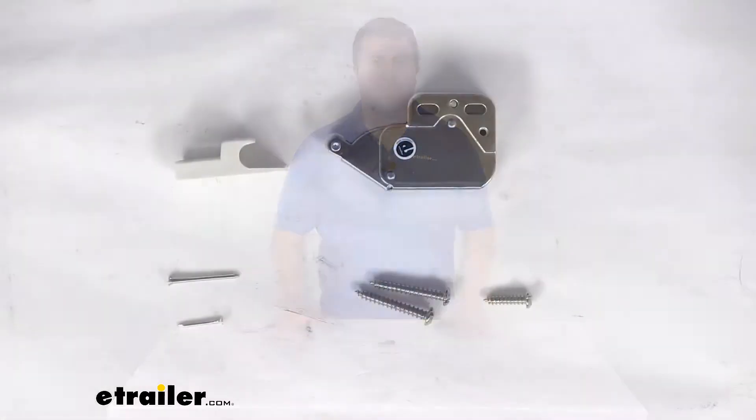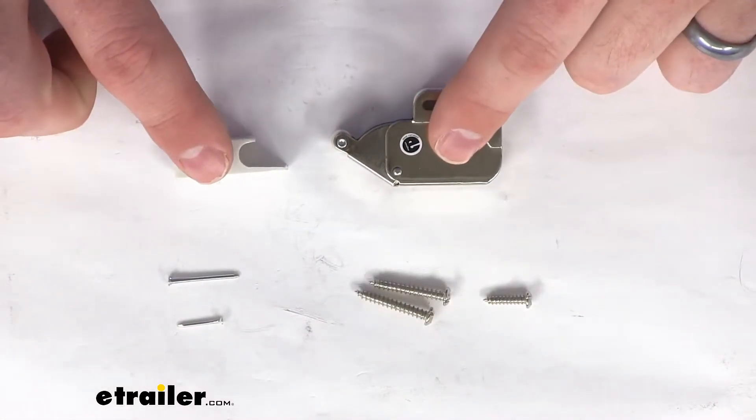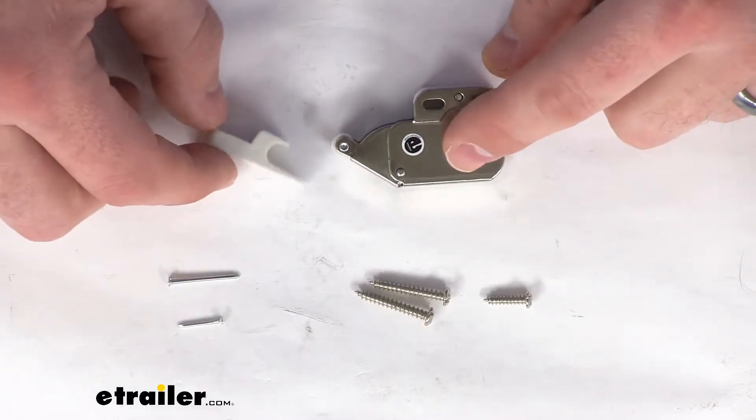Hi there, I'm Michael with eTrailer.com. Today we're going to take a quick look at the push to open touch catch for your RV cabinet.